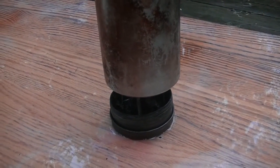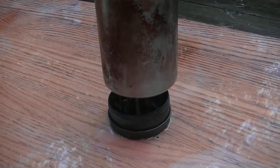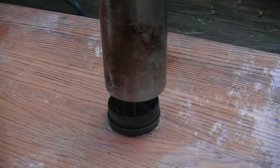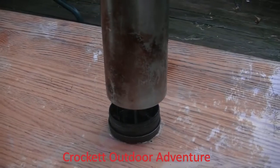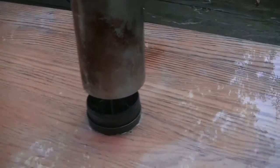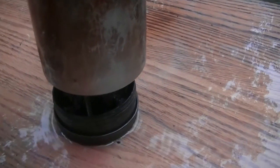Hey guys, I'm just making a quick video today in response to a video I saw on Crockett Outdoor Adventures channel, with him reviewing an Altoid stove and a similar concept to this little BB tin with the screws and everything.